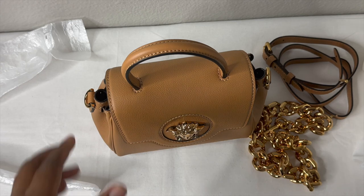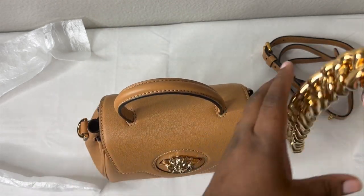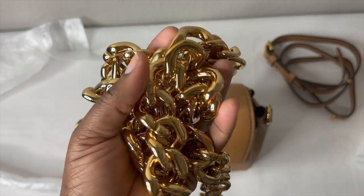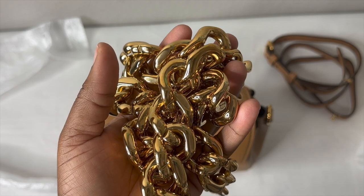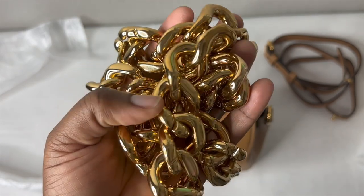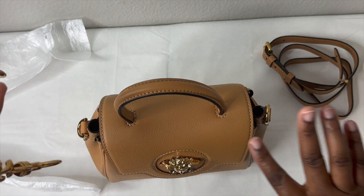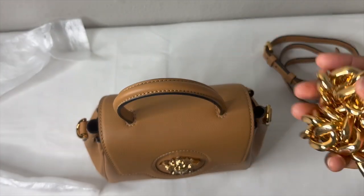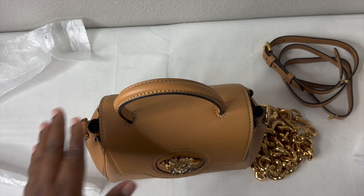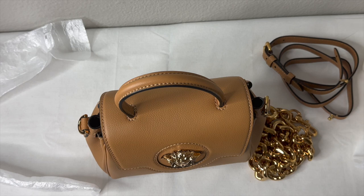Before I end the video — let me know in the comments if you own this bag and if you agree about the chain. I feel like the chain should never have been included and the closing mechanism needs to be redesigned. If you have any questions, leave them in the comments and I'll respond. See you in the next video — have a wonderful rest of your day!